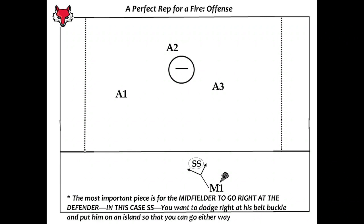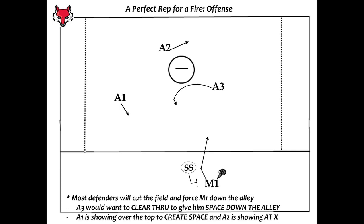For a perfect rep in a fire situation offensively, the most important piece is that we want the midfielder coming down in transition to go right at that defender — in this case it's a short stick on the slide. You want to dodge right at that belt buckle, allowing you to go left or right, down the alley or across the top, to put as much pressure as you can on the defense in transition. A lot of the time they'll try and force you down the alley. In this situation we would want to dodge down that alley after going right at the defender's belt buckle, and A3 on the left-handed wing would want to clear through to give us as much space down the alley as possible. A lot of the times defensemen will come off that clear through and we will then have many different options — over the top to A1 or driving the ball through X to A2 to make the next read. But we're always dodging to score in transition to put as much pressure as we can on the defense.